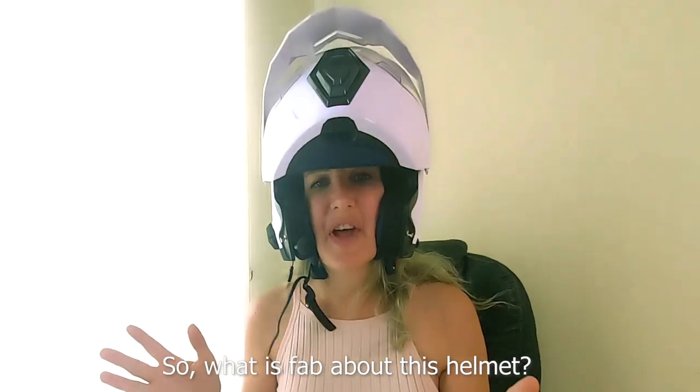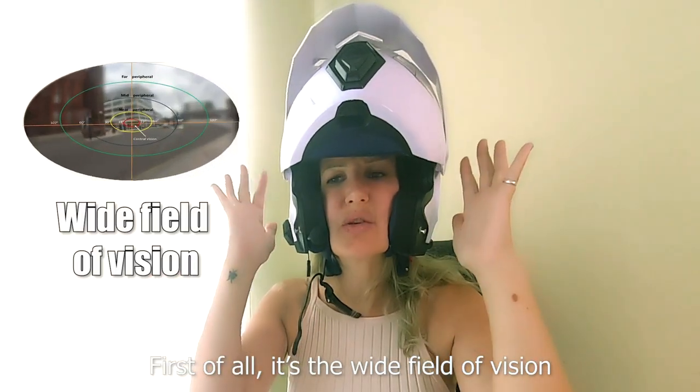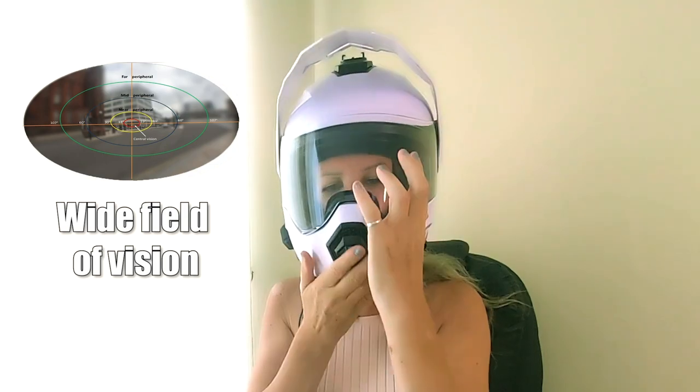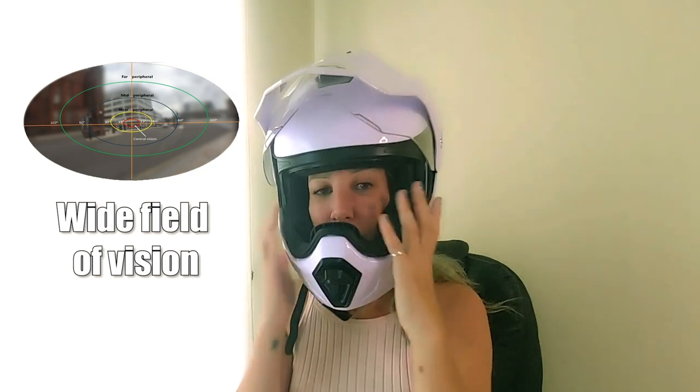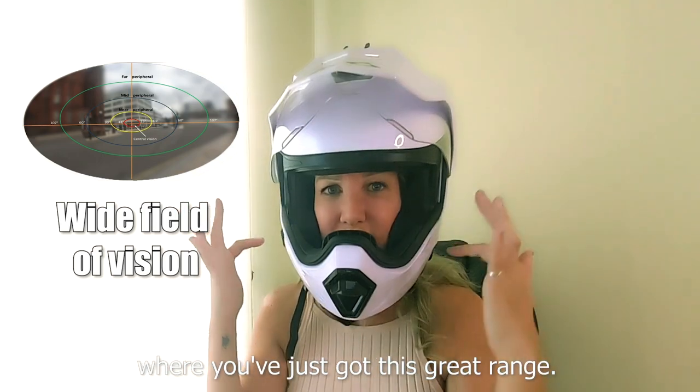What is fab about this helmet? First of all, the wide field of vision. With the adventure helmet, it's similar to the MX style where you've just got this great range.